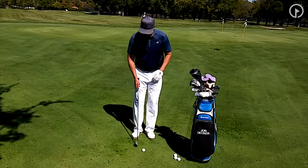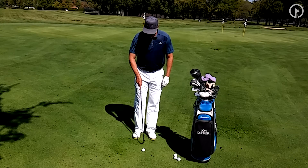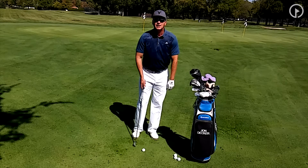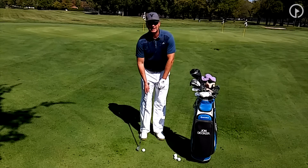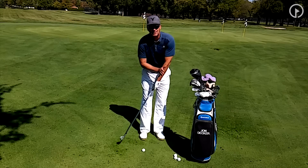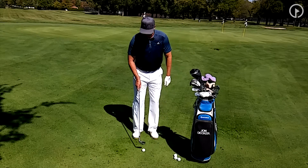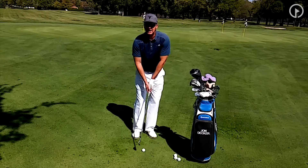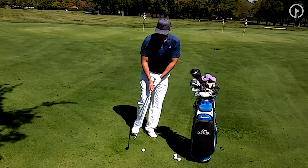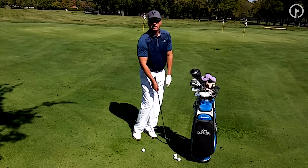When I hit this shot, basically what I'm doing is putting my feet real close together. I'm going to play the ball right in the middle of my stance, but set my weight forward. A lot of people play the ball way back in their stance, but unfortunately when the ball is back I can't shift my weight — I'm pretty much hitting it with my arms. I still want to play the ball in the middle, open my stance up a little bit, set my weight left, make a little backswing, and have a little turn to the target when I hit the shot.